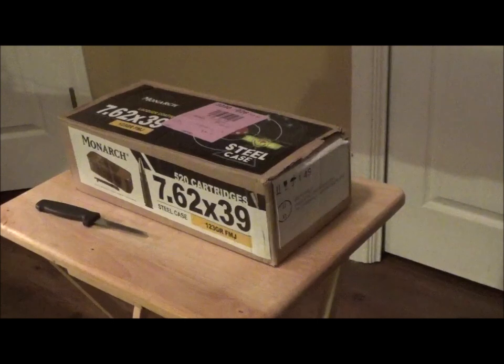Hi everybody, this is Kevin from Texas Yard Man and More. I wanted to do a video on this ammo spam can that I picked up from Academy Outdoor and Sports. I live here in Central Texas and as of late it's been real hard to find ammunition for my AR-15. The other day I was at the store and noticed they had the spam can in stock - that's just a nickname they give these ammo cans. It's a can that holds 520 cartridges, mine is chambered in 7.62 by 39, it's a steel round with 123 grains and it's full metal jacket - this is what my AR-15 is chambered in.